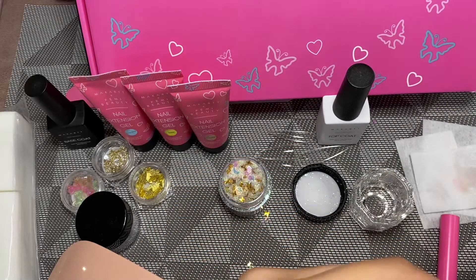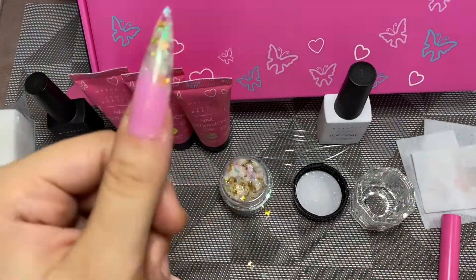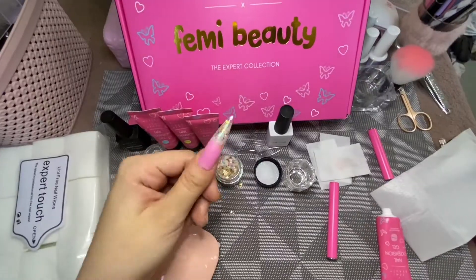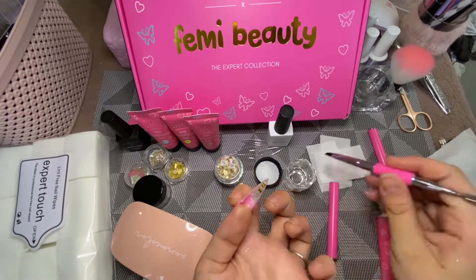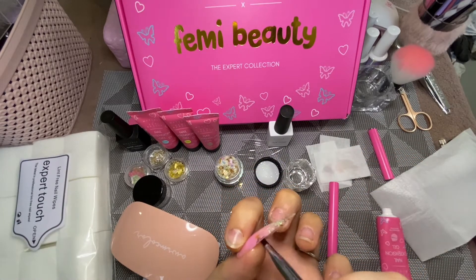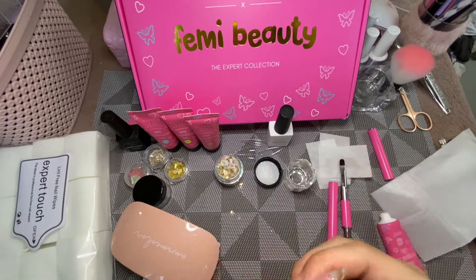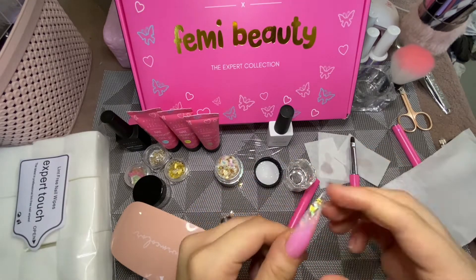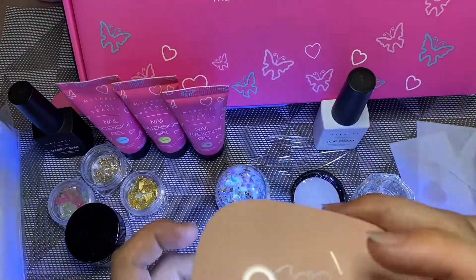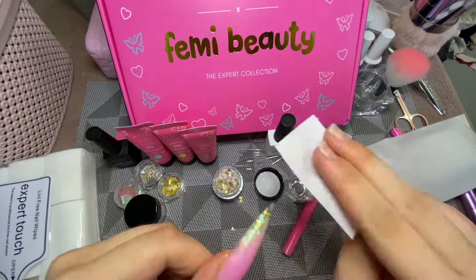I'm making sure the nail is pressed on tight and any excess poly gel that comes out from around the sides I swipe away with some slip solution. I always make sure to turn my nail over and spread the poly gel further up the nail, because a lot of it bunches up underneath your natural nail, which can cause skin irritation and can get stuck to your skin once cured.